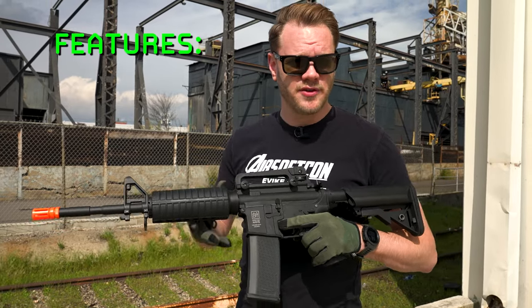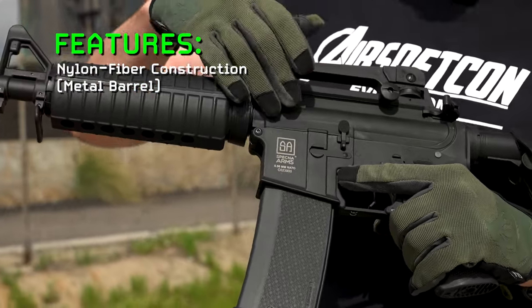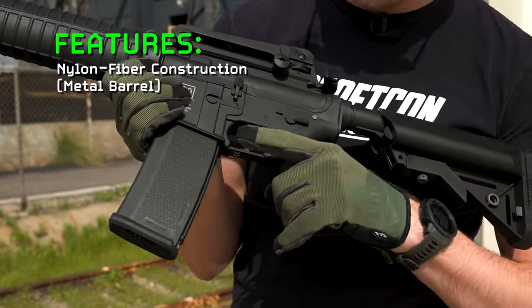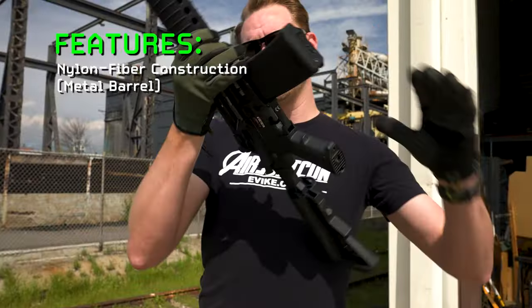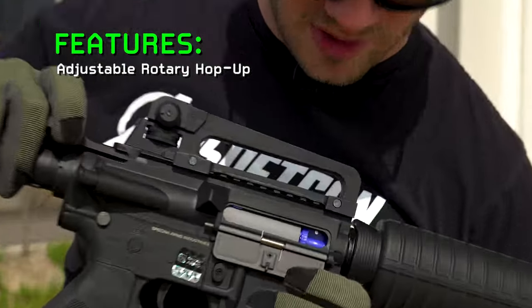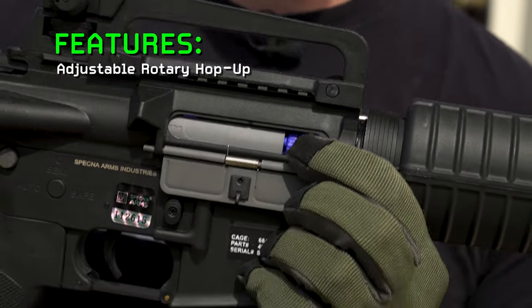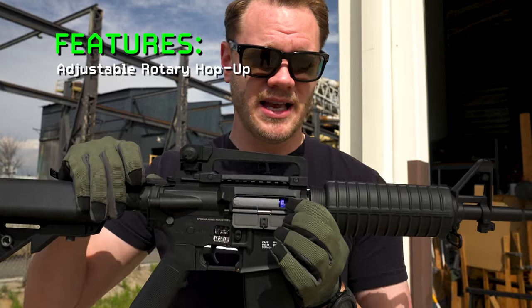So what are some of the notable features of the Core Series? Well, first you've got a nylon fiber reinforced upper and lower receiver as well as most of the other furniture. All of it is a very nice polymer that's durable and lightweight. Of course, there is an adjustable hop-up as you'd come to expect from most modern AEGs. This one is a rotary style and affixes to a metal barrel assembly, although the hop-up itself is polymer.